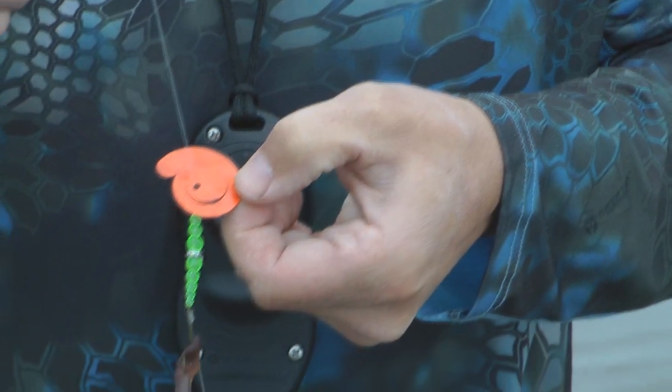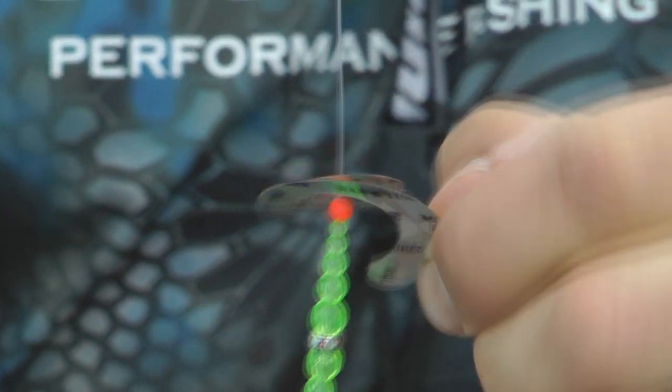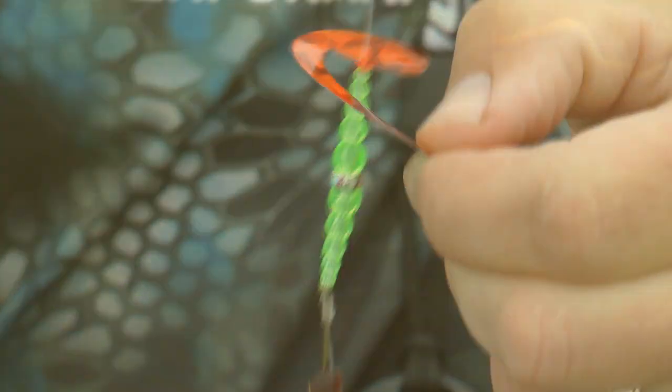Hello, Scott here and I'd like to show you the new shape-shifting spinner blade from Ram Lures. The Montana blade is made of lightweight, durable plastic with a highly reflective tape. It works at super slow speeds all the way up to 3 miles an hour.